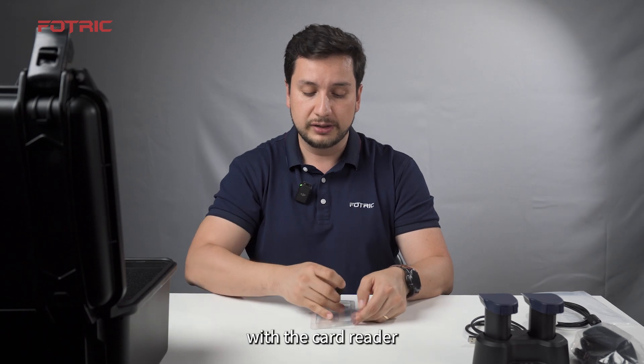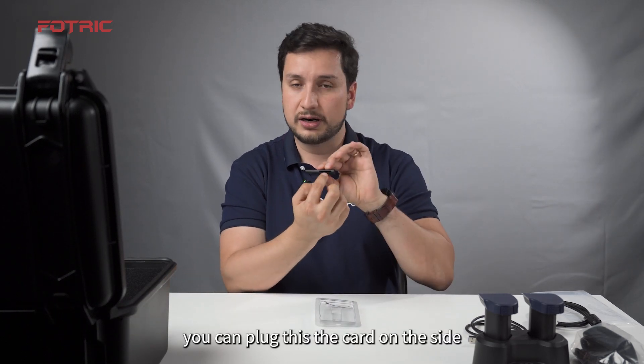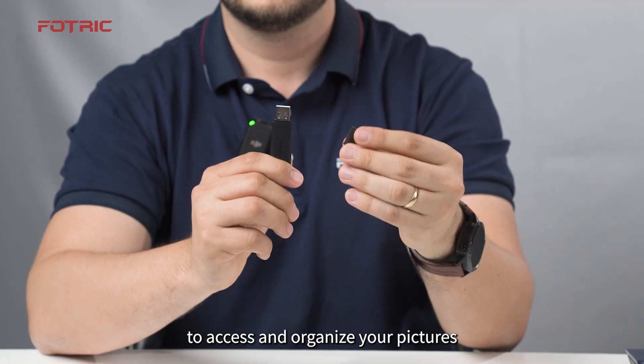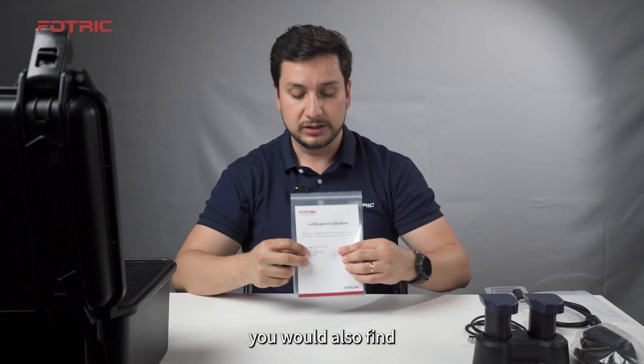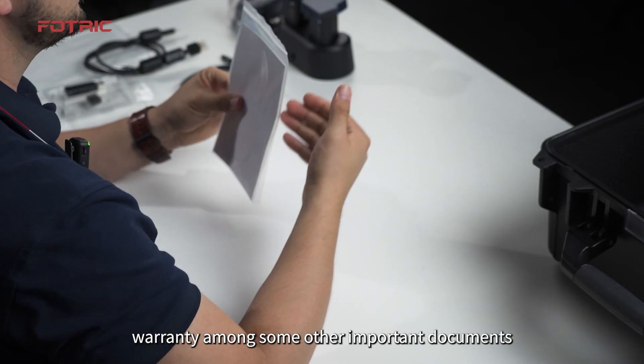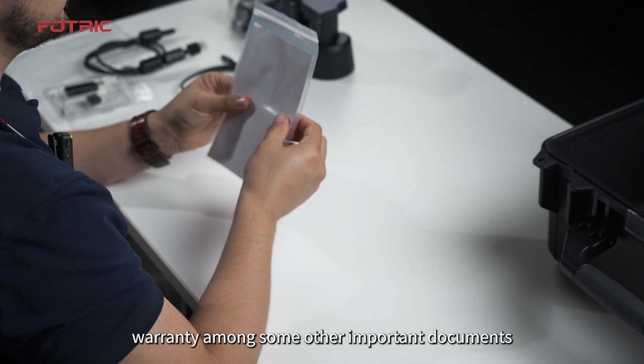With the card reader, you can plug the SD card on the side and connect this to your computer to access and organize your pictures. You will also find a pack of documents where you will find a certificate of calibration, warranty, and some other important documents.